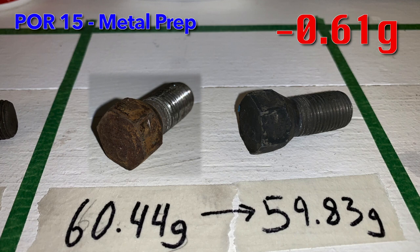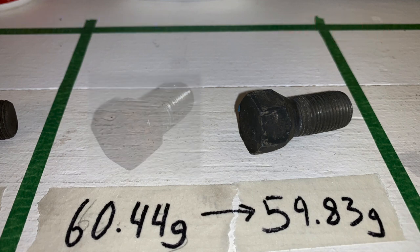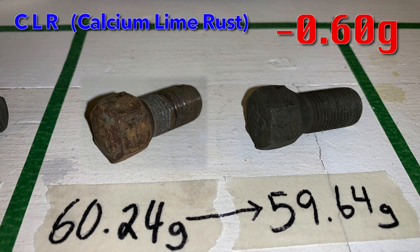POR15 metal prep removed a mass of 0.61 grams from the bolt after 96 hours, and left behind a much darker, cleaner looking bolt with most of the rust removed. POR15 leaves behind a zinc coating as a protective layer. CLR took off a similar amount of mass to that of POR15, removing 0.6 grams after 96 hours. Visually, the CLR also left the bolt a bit darker, but doesn't leave any sort of protective coating behind.